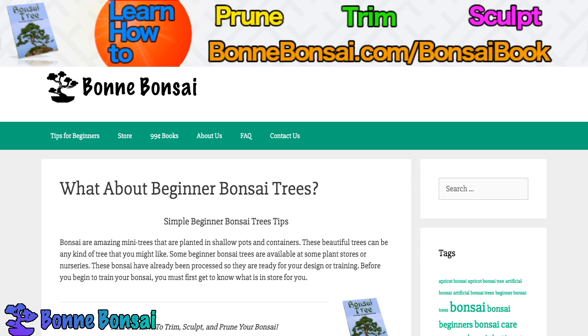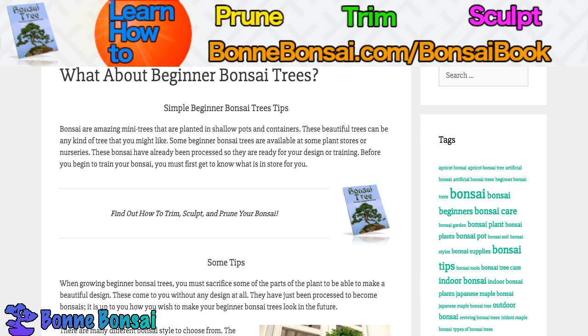Bonsai are amazing mini trees that are planted in shallow pots and containers. These beautiful trees can be of any kind of tree that you might like. Some beginner bonsai trees are available at plant stores or nurseries, and these bonsai have already been processed so they're ready for your designing and training.